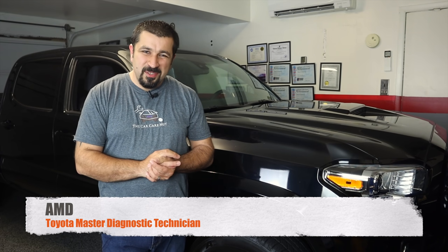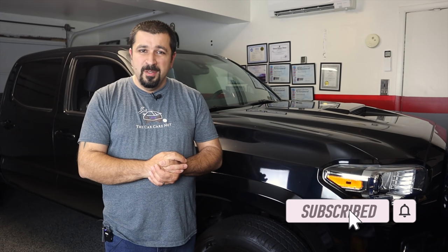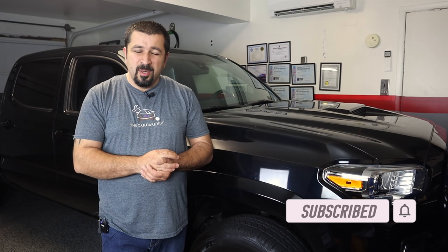Hello and welcome to the Car Care Nut channel. In today's video we're continuing on my series on the third generation Tacoma, where we go from the nose of the truck all the way to the tailpipe — looking at what's new, what's good, and what's not so good. If you're new to the channel, welcome — consider subscribing and checking out some of my other videos. If you are a returning subscriber, thank you so much for watching.